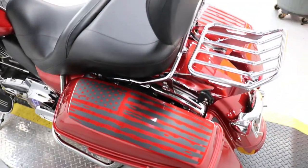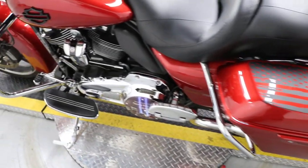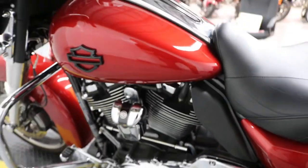Oh yeah, and it's got the American flag decals on top of the saddlebags — they look really nice with the black and the red contrast. There's our Never Forget Derby cover, and of course it's got the matching timing cover also.